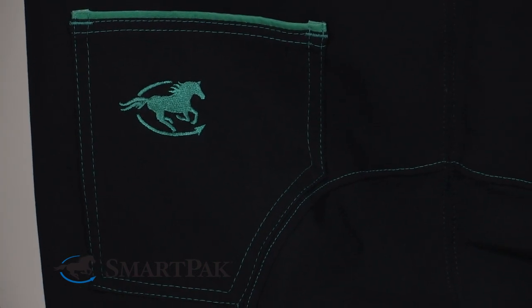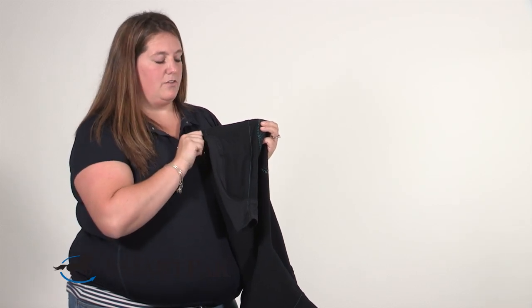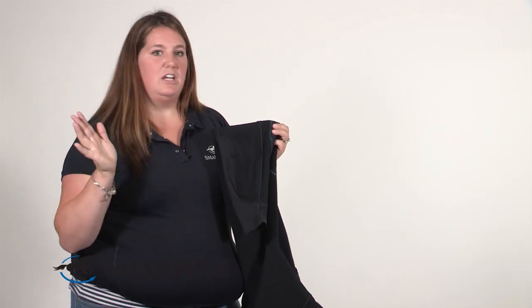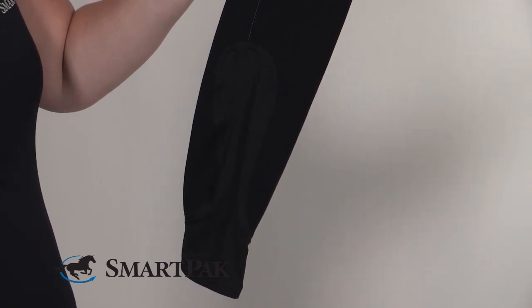Another awesome feature of these breeches is an ergonomic sock fit calf. It allows for the elimination of bulky closures and allows for a more streamlined fit underneath your tall boots or half chaps.